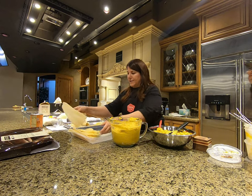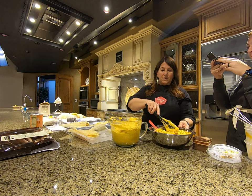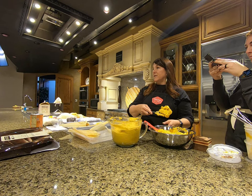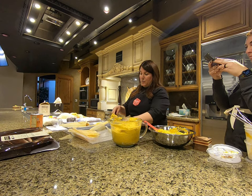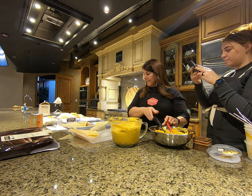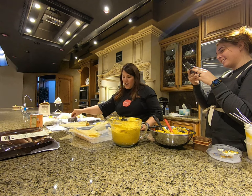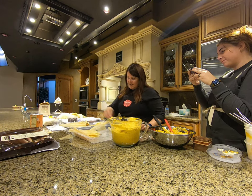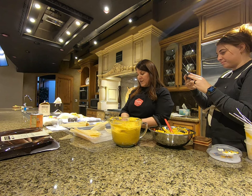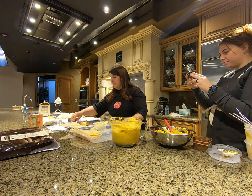Do you have suggestions for fillers besides pumpkin? I would do sweet potato. For the chocolate amount, I do that little pat, pat, pat and pull away — it's like an envelope. It's 28 grams of chocolate, which is about a tablespoon, but chocolate is everybody's friend so put in what you want.